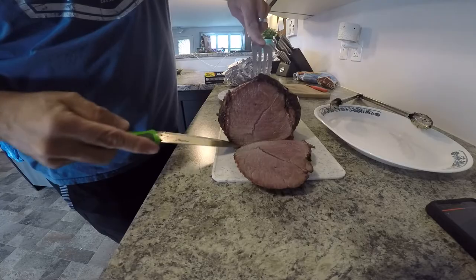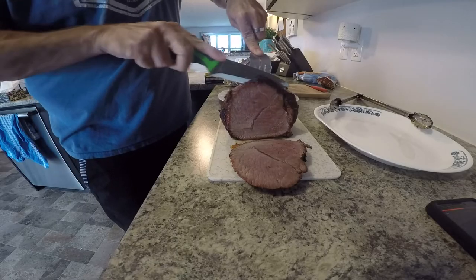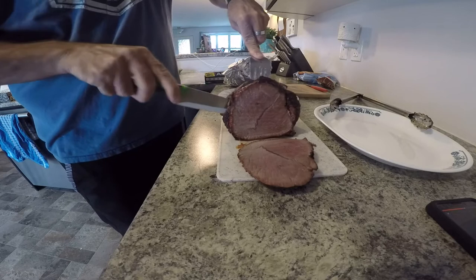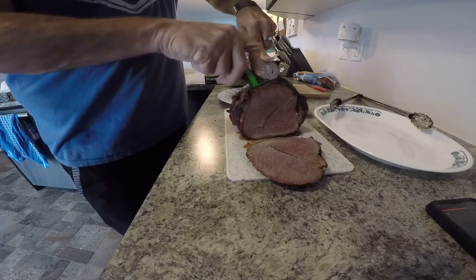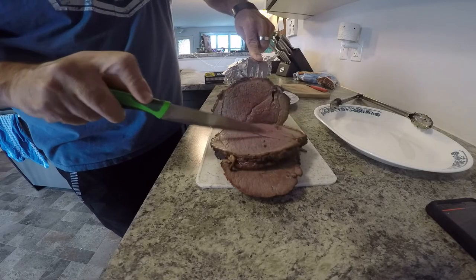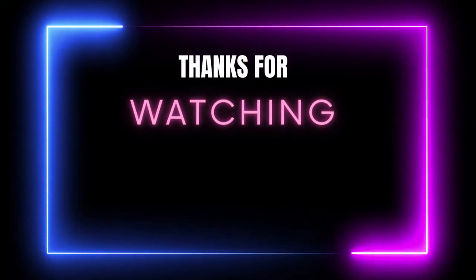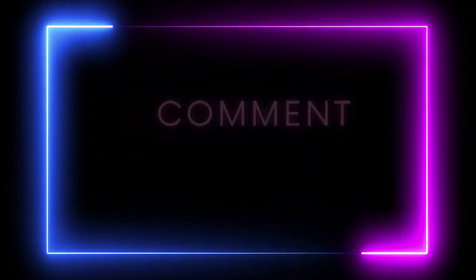Overall I was happy with the way it performed. You can see it's a little bit overdone, but it wasn't well done like I've done some of the roasts in the past, so I was happy with that part. That's about it for this video — if you want to see more videos, just hit subscribe and turn on the notifications, and we'll see you on the next one. Bye-bye now.